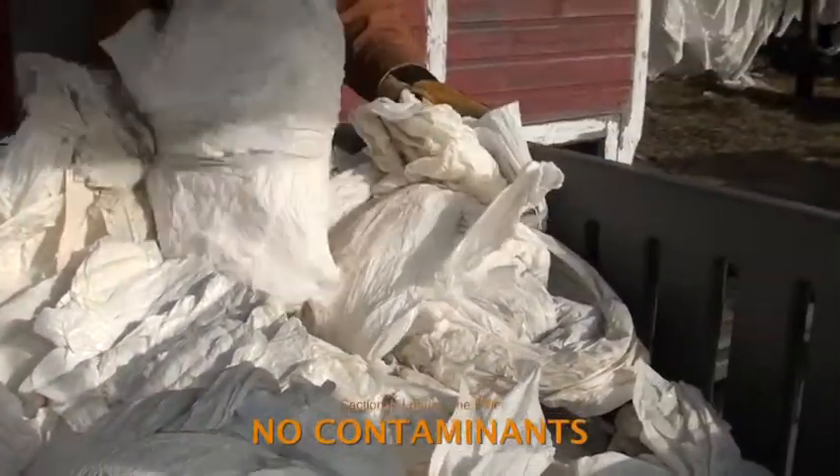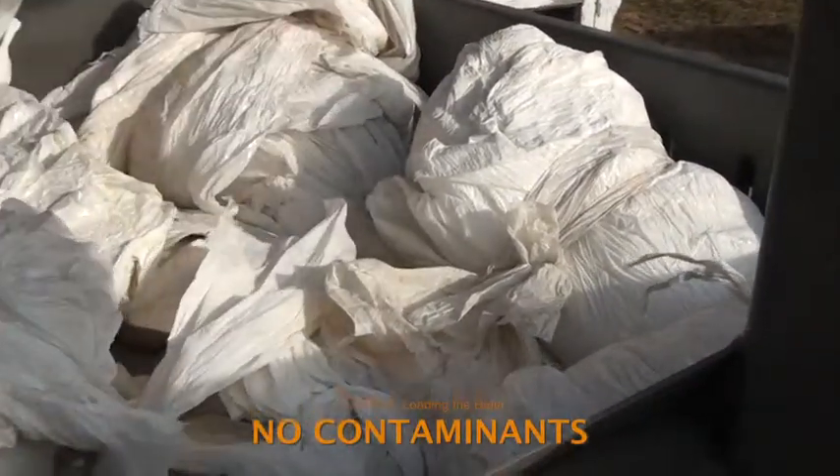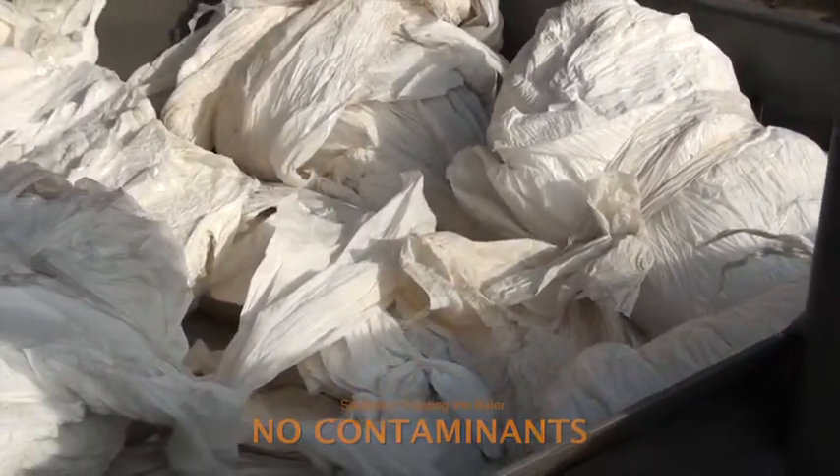Load only the one type of material being baled — anything else is considered a contaminant. For example, cut off any string that may have been used to tie the bundles.